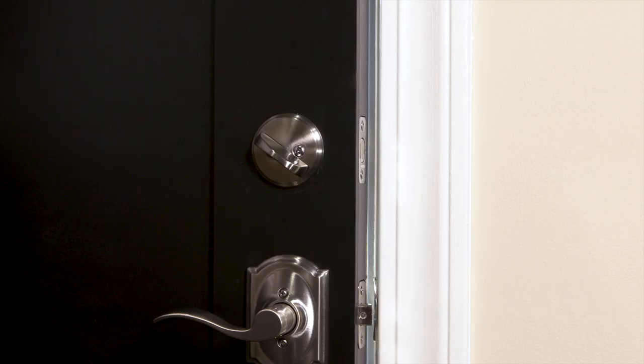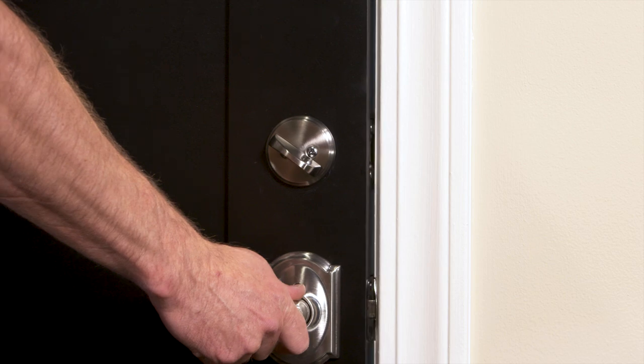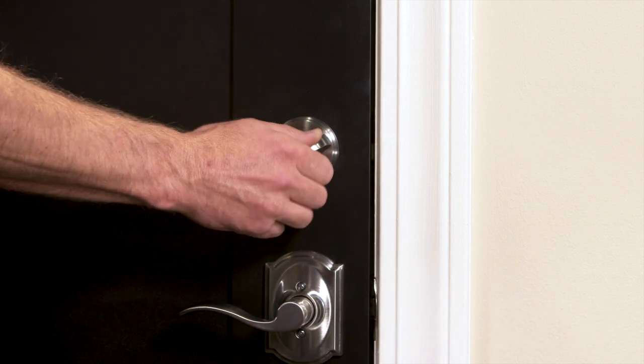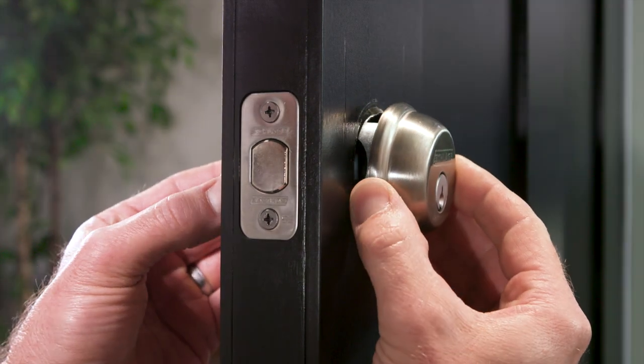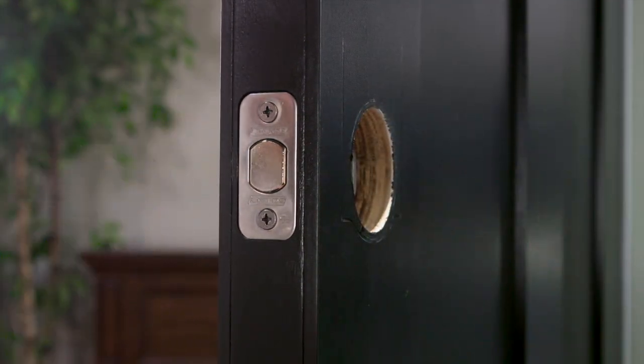Because your Schlage Connect has an automatic motorized deadbolt, it's important that the door and jamb are properly aligned. So let's test your current lock. You should be able to lock the door without pushing, pulling, or lifting the door, and your door alignment should stay about the same in changing weather conditions. Now, remove any existing lock and check your door and frame dimensions.